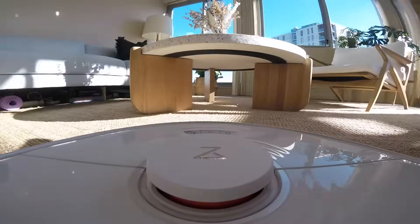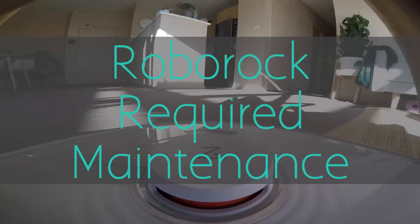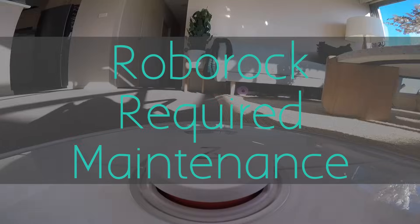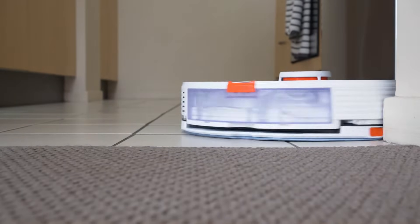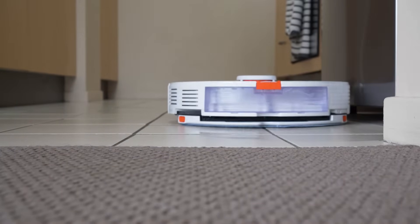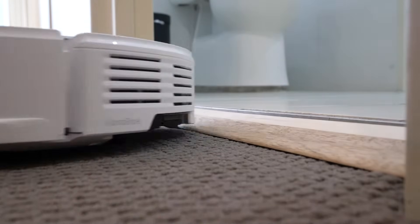Hey guys, it's Josh here and in this video I'll show you how to perform the required maintenance on your Roborock robot vacuum. The model I have here is the S7 but for the most part, what I show here will be universal to most Roborock robot vacuums. I've set chapters in this video so if you are looking for something specific, check the description and jump ahead.